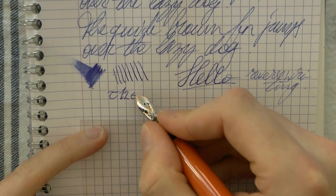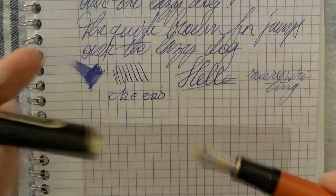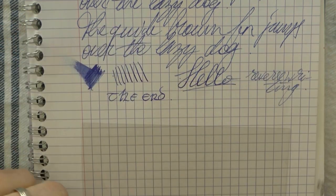So there you have it — M800 in burnt orange. Oppelbaum Pennen. Joost, thanks a lot for lending this pen to me, it's coming back to you right now. Guys, I hope this was useful, and I'll gladly see you later.